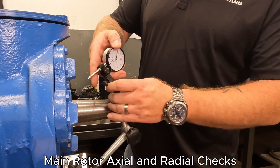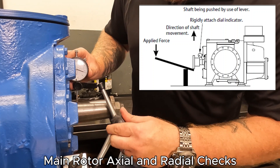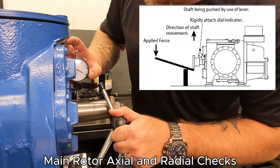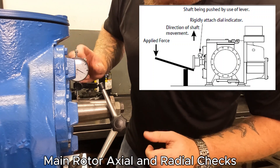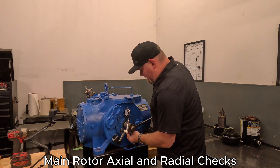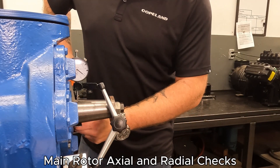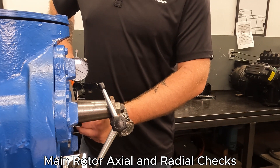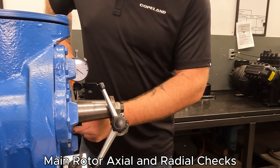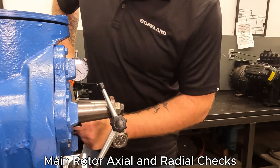Our next measurement is going to be for radial. I like to set the dial up right near the top and try to get it closer to the machine to make it easier. Again, we're going to check that zero measurement and try to dial in as much as possible. We're going to press again — remember, we don't need a lot of force. With the main bearing being a roller bearing on the front, we're going to find that we will get some movement. We're looking for minimal movement — around three to five thousandths, or seven or a little less is okay as well. I'm getting some movement; it's all accepted.